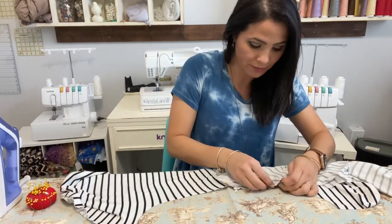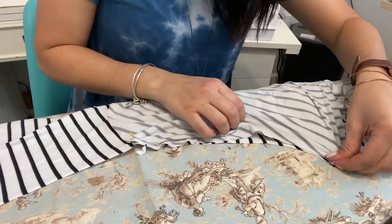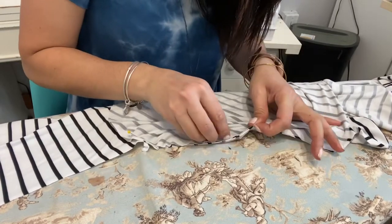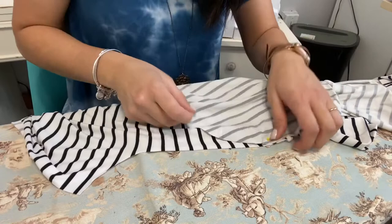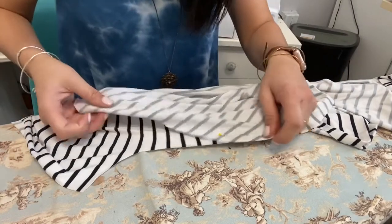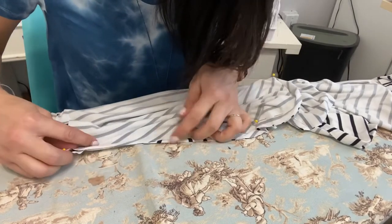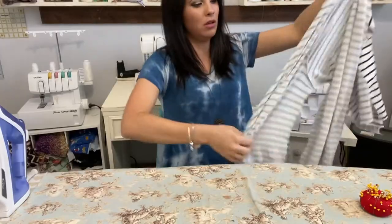I'm matching the raw edges of the sleeve to the raw edges of the body, all the way down the front and back, so all raw edges are touching right sides together. I'll do the same thing for the other sleeve. Some people prefer to sew one sleeve at a time, but I like to pin both sleeves first and then sew them both.